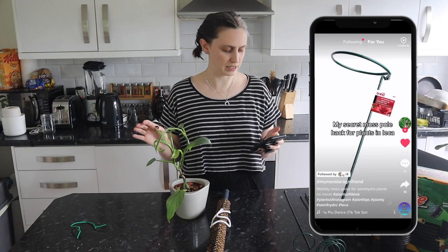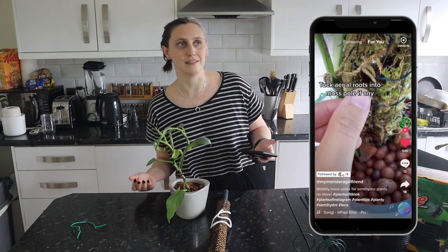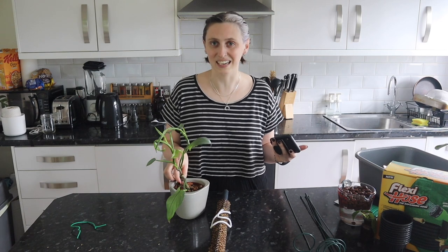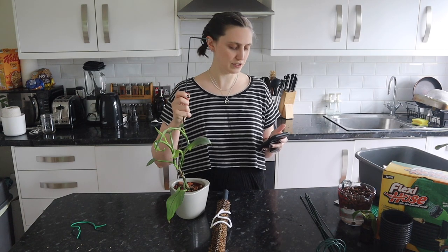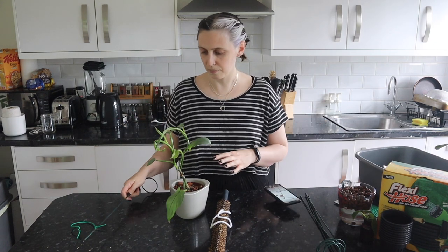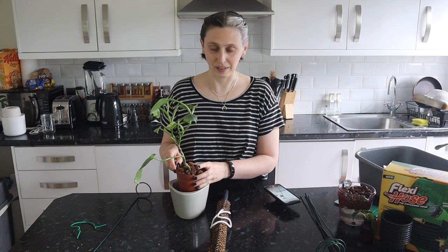This next hack is all about how to give moss poles better support when in LECA, because it is so light. Moss poles and any sort of support system can be difficult because they don't stay up very well — it's very light, it'll tip over easily. The hack says to get steel gathering poles from your local nursery. My nursery didn't have any so I got them on Amazon. I'm using my philodendron silver sword — it's been in LECA for a while and could use a stake.